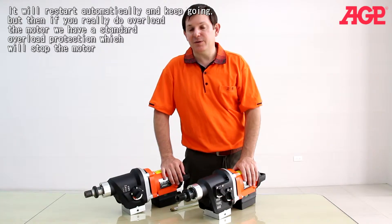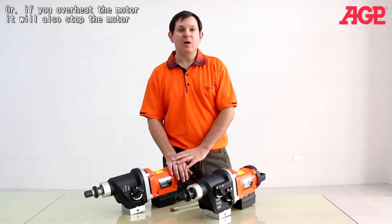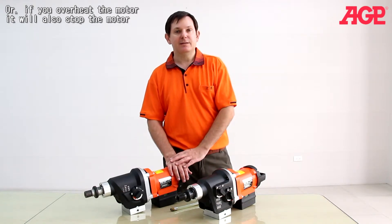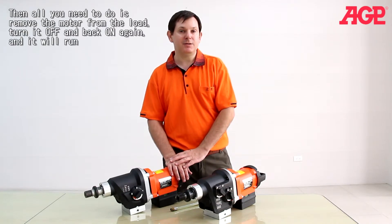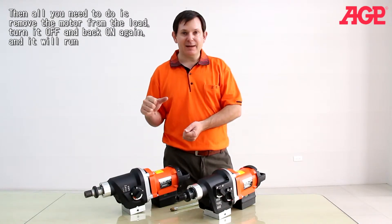If you really do overload the motor, we have a standard overload which will stop the motor. Or if you overheat the motor, it will also stop the motor. All you need to do is remove the motor from the load, turn it off and back on again and it will run.